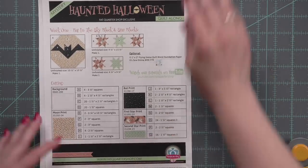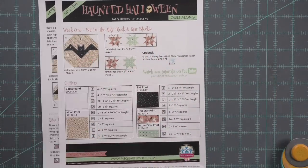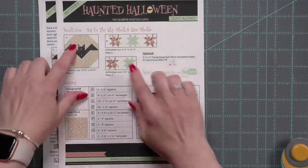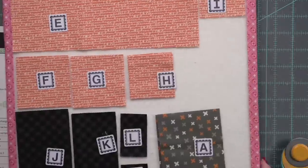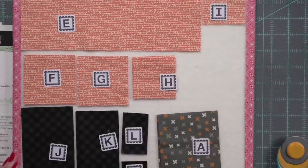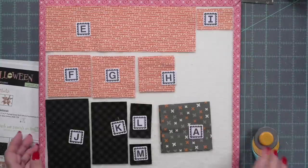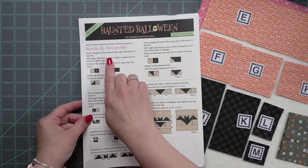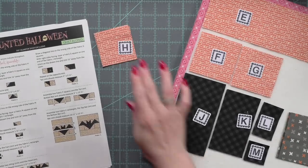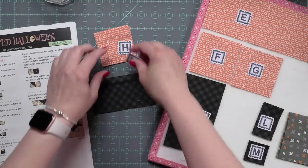Hi everyone, it's Nicole. Welcome back to my channel and a quilting and floss tube video tutorial. Today I want to share with you how I turned this haunted Halloween block from the week one mystery quilt and stitch along into a project bag for my cross stitch. I am participating in the haunted Halloween 2023 mystery quilt and stitch along, and I wanted to create a Halloween project bag.